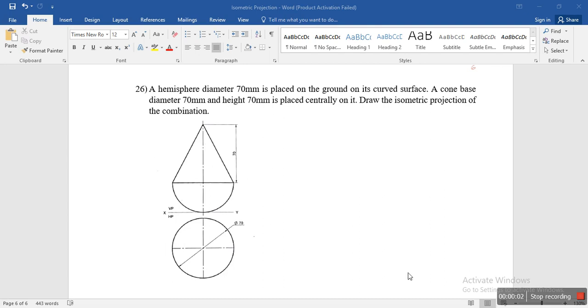Hi everyone, today let's try to solve another problem on isometric projections. The question is: a hemisphere of diameter 70 mm is placed on the ground on its curved surface, and a cone with base diameter 70 mm and height 70 mm is placed centrally on it. Draw the isometric projection of the combination.